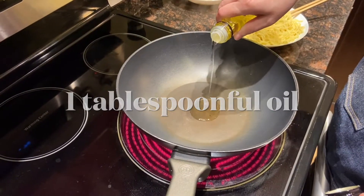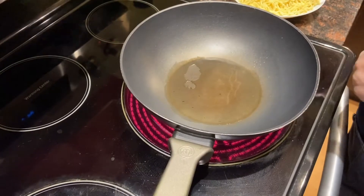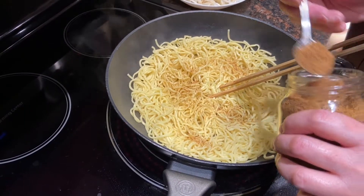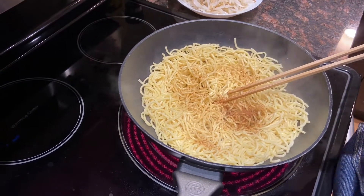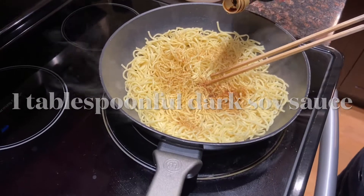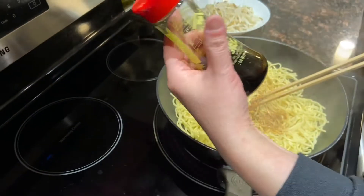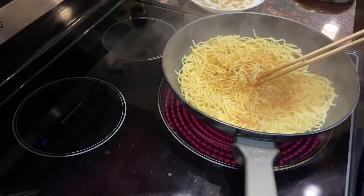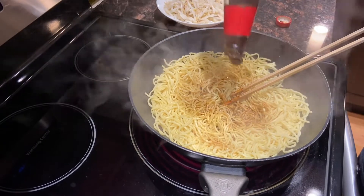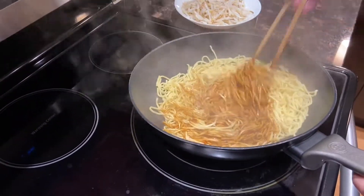Mix well and remove from the wok. Now heat the wok and put one tablespoonful of oil. Make sure the wok is really hot. Spread the oil evenly and put the noodles in. Add one teaspoonful of sugar, one tablespoonful of dark soy sauce, and one teaspoonful of oyster sauce. Mix them well so that the seasoning is evenly spread on the noodles.